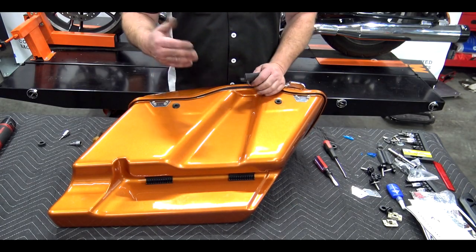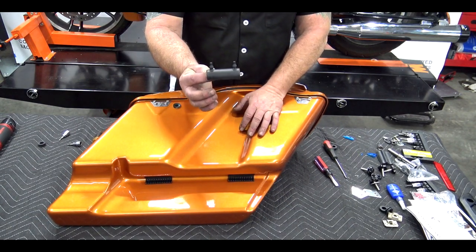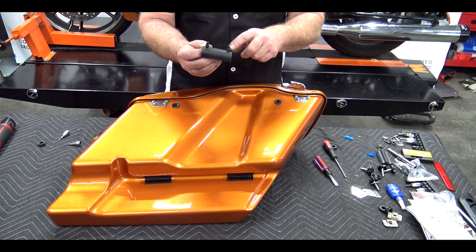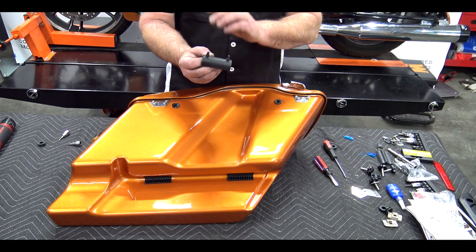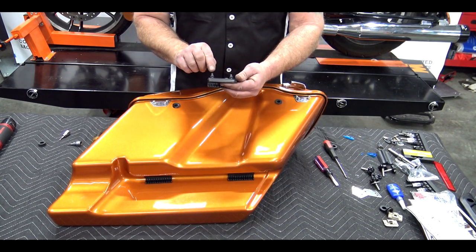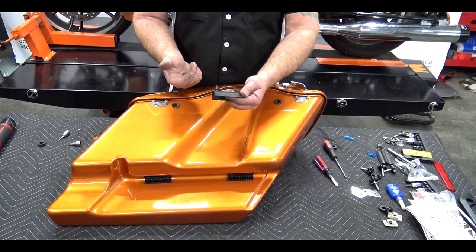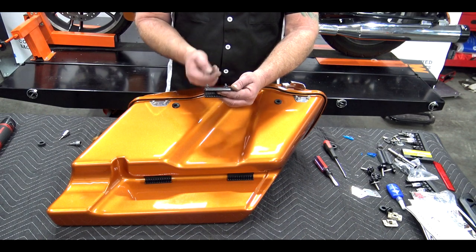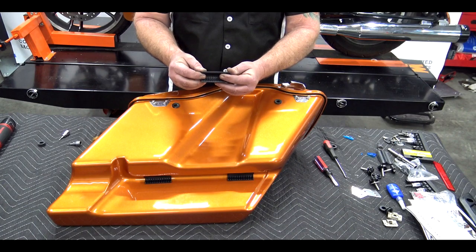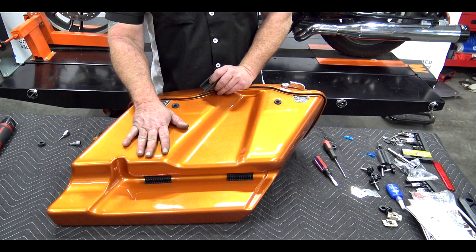Now that we have our two rubber grommets in, the only thing left is to put our two rubber cushions in the bottom of the bag. These rubber cushions will be in the bag and have a couple of nipples on them. If you have trouble pulling these through, you can put a little soap water on there to help slip it through. Push it in from the bottom, then reach in from the inside — the nipples will be poking through the bottom of the bag. If you have big hands, use a small pair of channel locks with a little soap water to grab and pull them through until locked and secured. The bag will be ready to put on the bike.